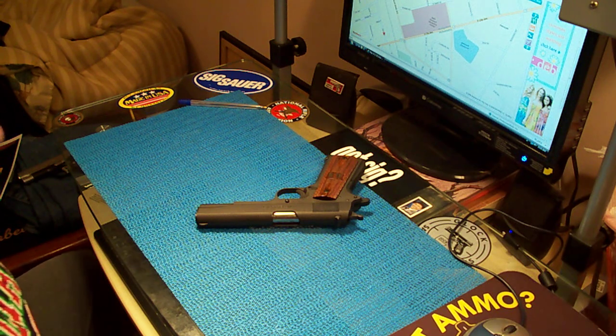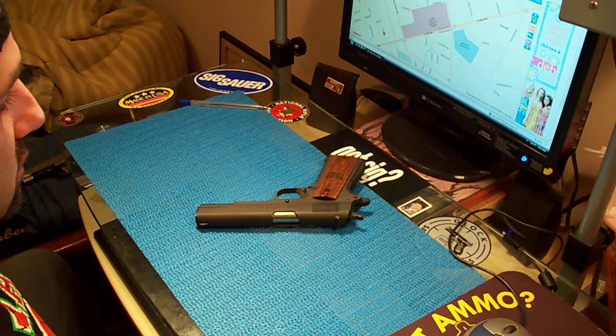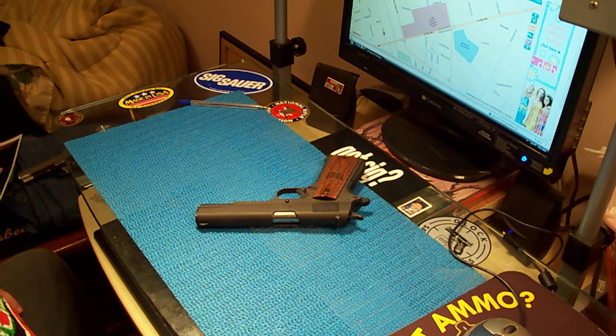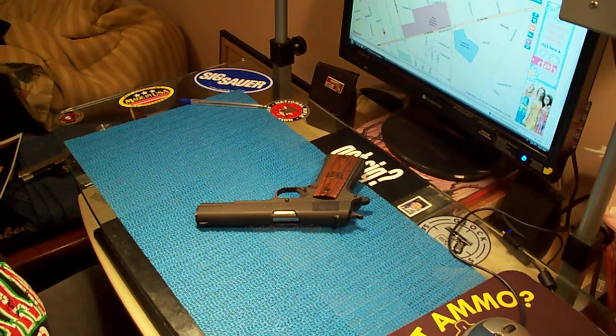YouTube is still messed up — my mail is still saying I have 41 messages. I guess we just have to wait till they do maintenance and they'll probably fix it. I want to do a video on the Kimber CDP probably later today because I want to get that one done too.